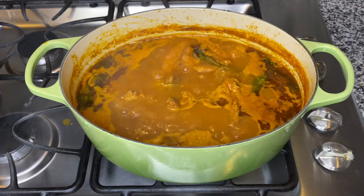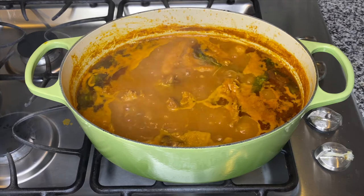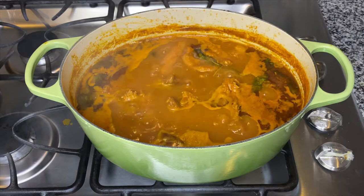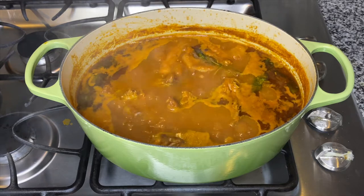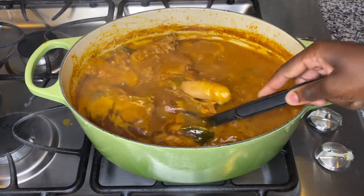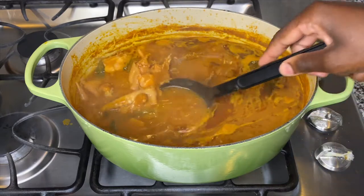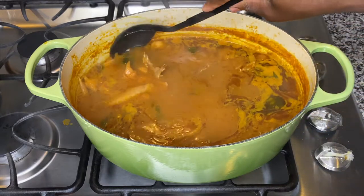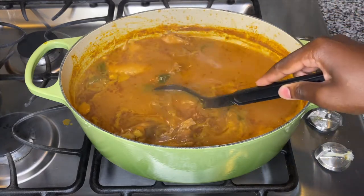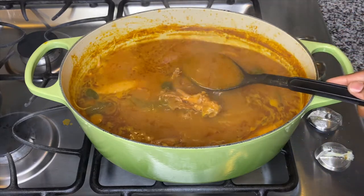Hi guys, welcome back to my safe space kitchen! Today I'm going to be making Ghana style chicken soup. This soup is very popular, it's flavorful and it's just beautiful. I'm going to add some of my homemade pepper sauce to elevate the flavors to a whole other level. If this is your first time on my page, hit that subscribe button and the notification bell so you don't miss another video. Now let's get into this beautiful recipe.